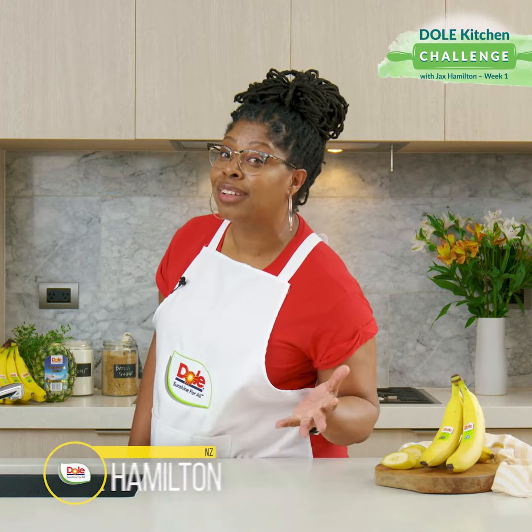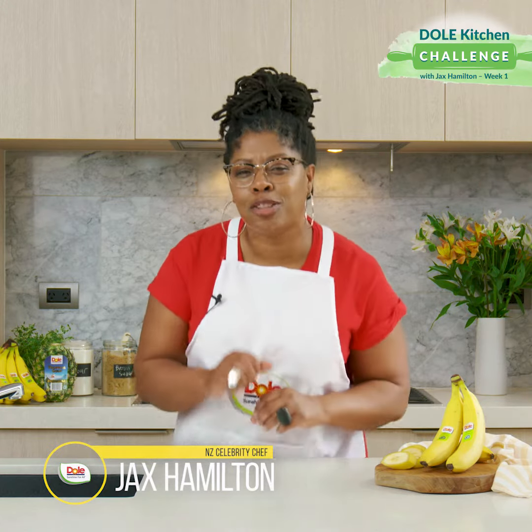Are you up for a kitchen challenge with DOL? Let's make a banana spiced shortbread.